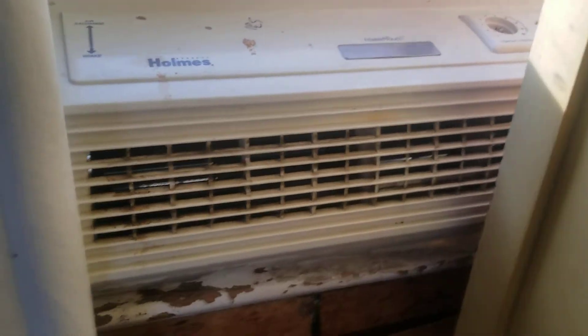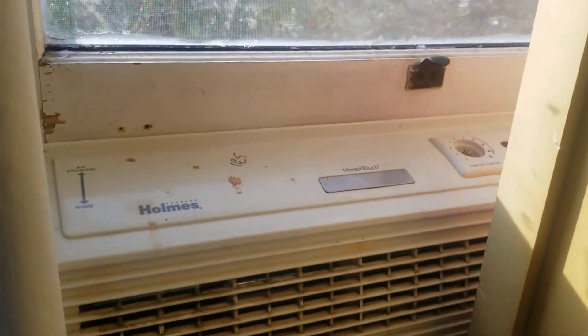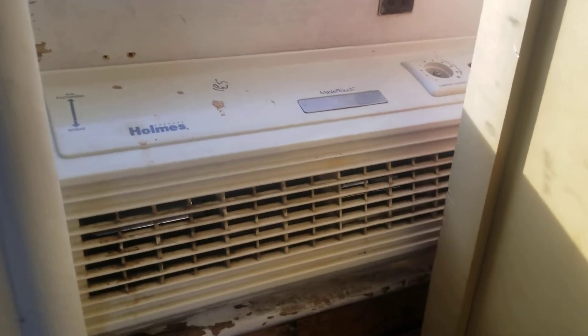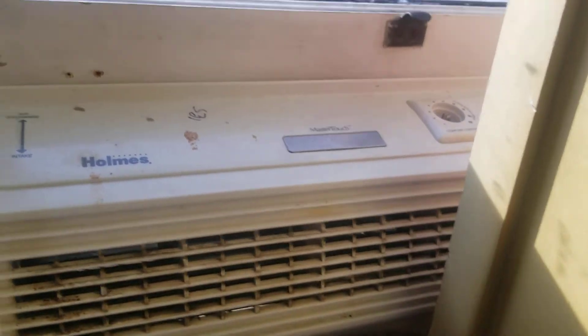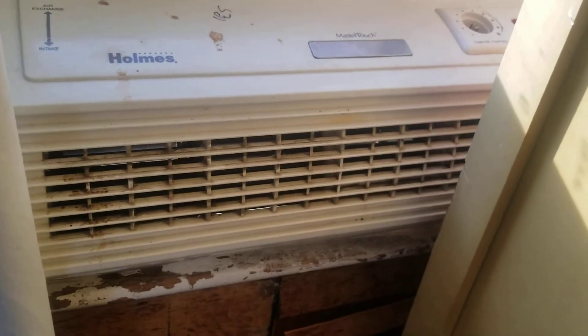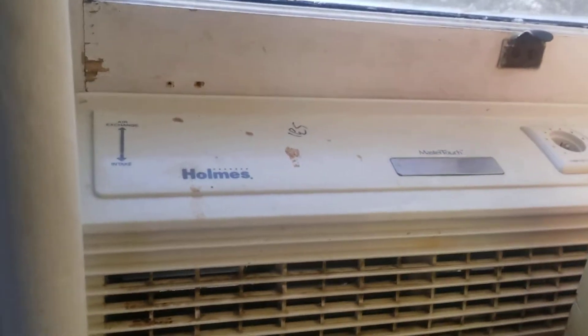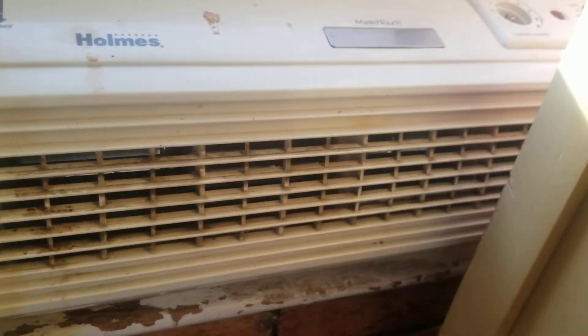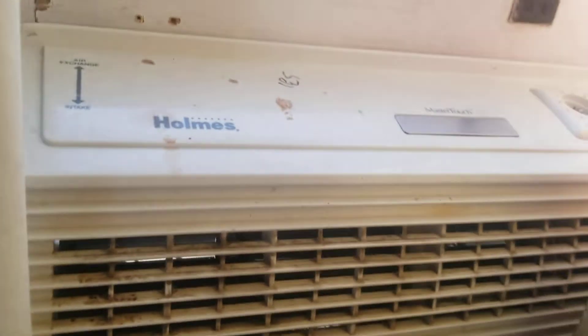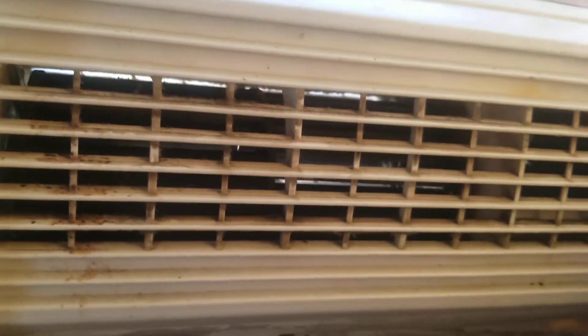It's pretty nice out today, actually 70 degrees outside. It's March 5th. This thing is pretty dirty — I'm going to have to clean it at some point. Anyway, this is a Holmes cylinder window fan. It's like a tower fan but in a window form factor. It's a very unique design I've never seen before.